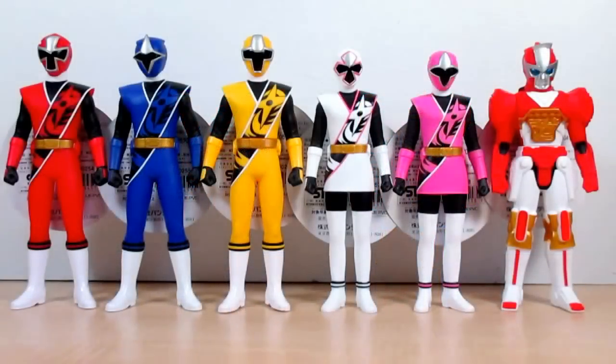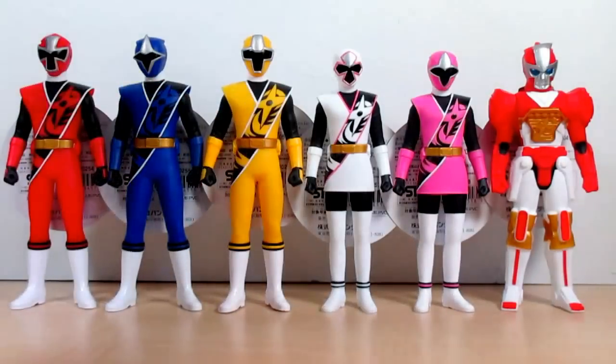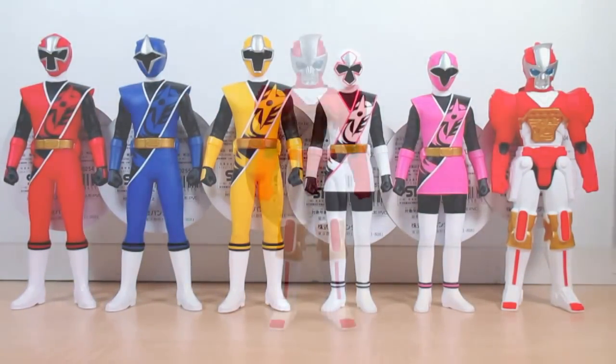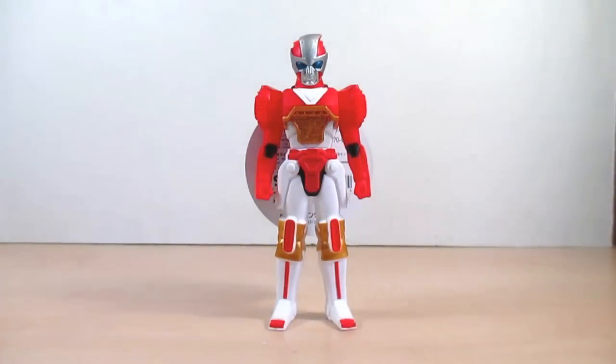Here we are with the whole team of vinyl figures, including Shinobi Maru and the five Ninjas. I showed Aka Ninja and Shinobi Maru side by side earlier, and here they all are together. Way back in December we got the very first scan of all of these in one image, and so here they are.